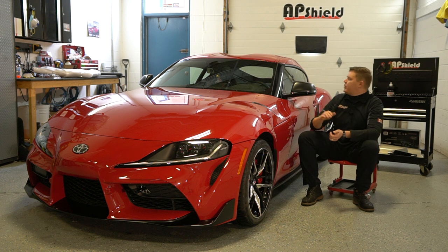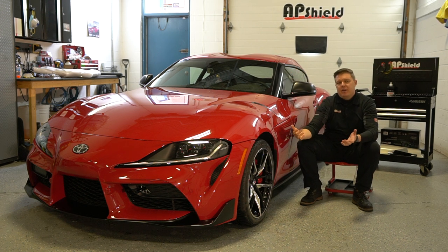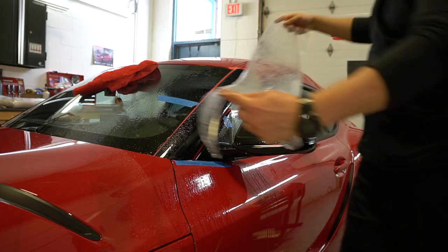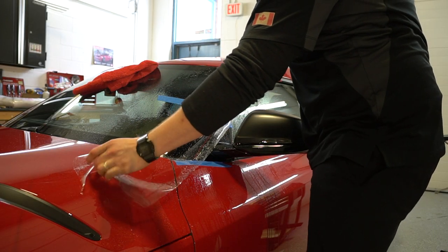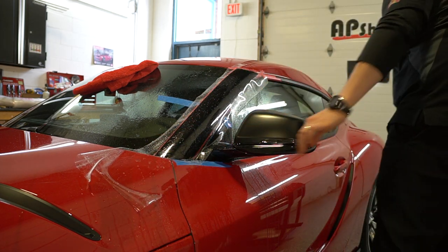What I'm going to do is polish about half of the A-pillar, and then apply paint protection film over top of the full A-pillar. We're going to try seeing the difference — or if we can see the difference between the paint underneath whether it's been polished or not polished.